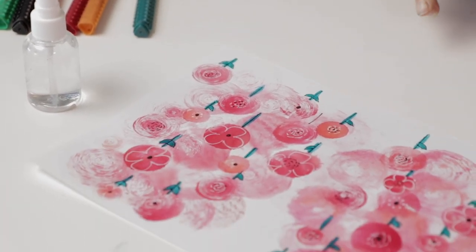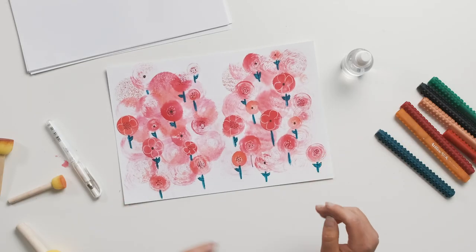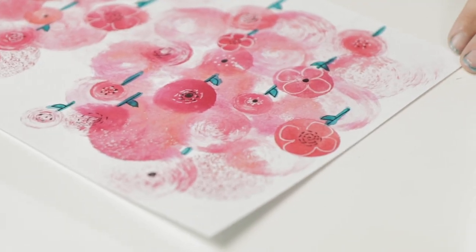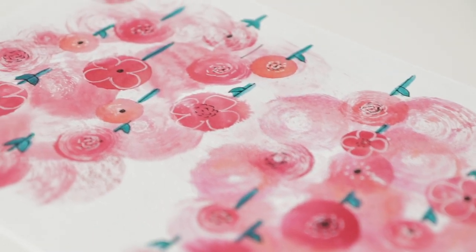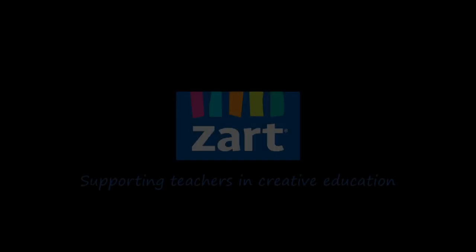Once you finish adding a little bit of green, you've got your finished poppy field. This is a really simple printing lesson that you can do with a variety of different materials — you don't have to use the exact materials I've used here. You can use food dyes, inks, or watercolours. And if you wanted to link the symbolism of the poppy to Anzac Day or Remembrance Day, that's a good link into those topics as well. We hope you enjoyed it and we'll see you next time. Bye!